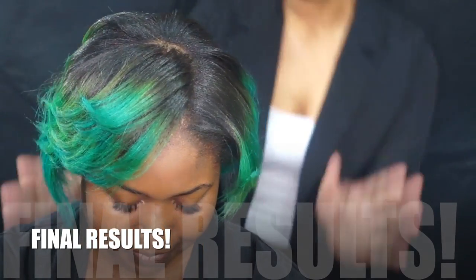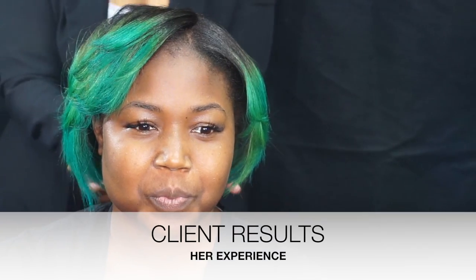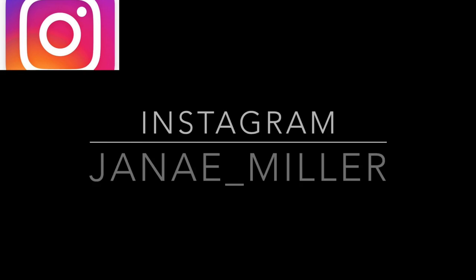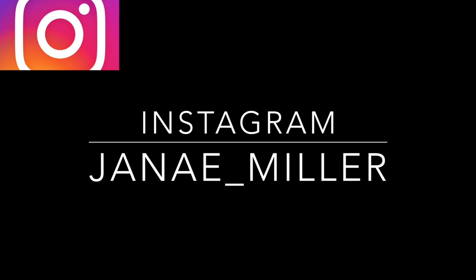We've finally finished the Qi American Smoothing Treatment on my color-treated client. This product is very natural — was it strong to you during the process? No, I didn't smell anything. What are your thoughts on it? Would you get this treatment again? I definitely would, I love it. Thank you guys so much for tuning in. God bless. Thank you for tuning in to Janae Miller Media. If you'd like to keep connected with me, please subscribe and click the notification bell for the latest uploads on this channel.